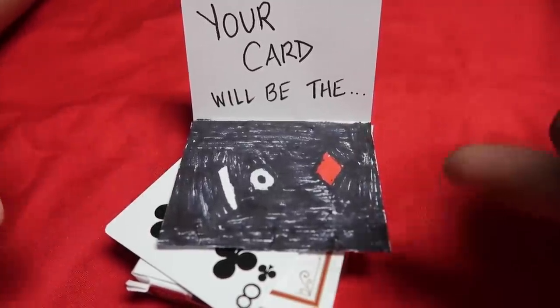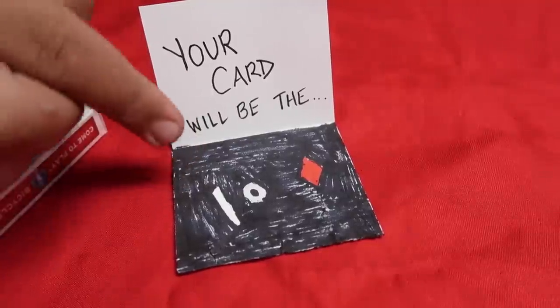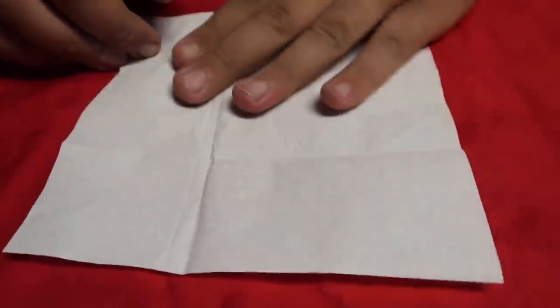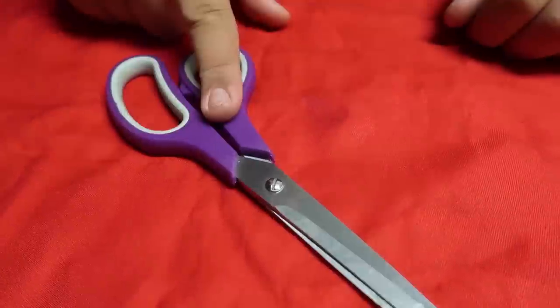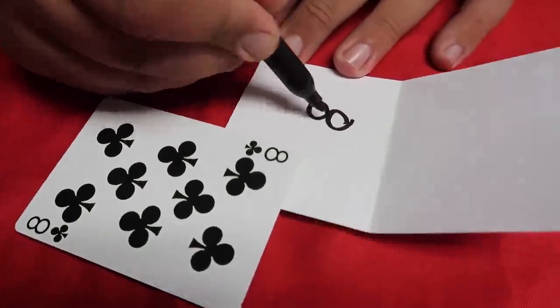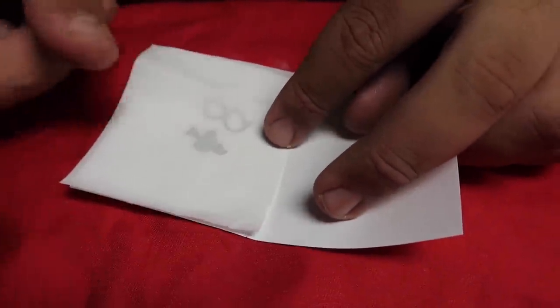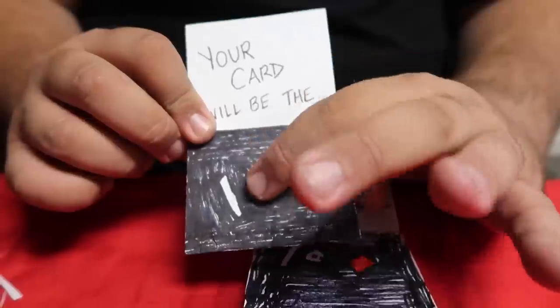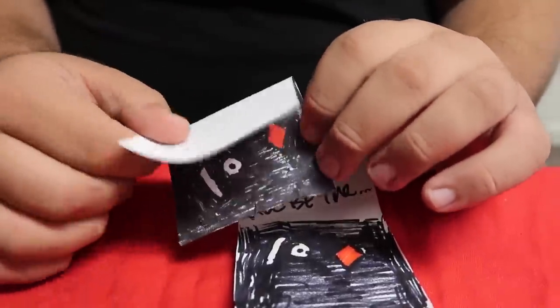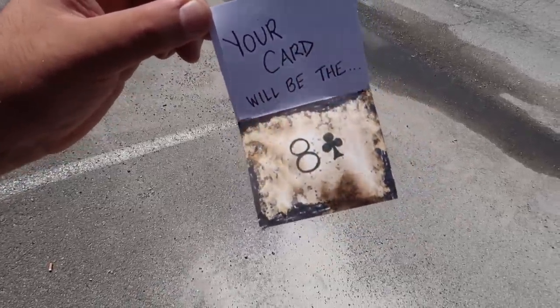Here's the secret to the flaming prediction trick — it's extremely simple. You need a card from the deck that you're going to force on your spectator, an index card, some flash paper, some glue, a couple markers, some scissors, and a lighter. Take your index card, fold it in half, write the forced card on it, then put a touch of glue around the outside edge and stick the flash paper right over top. Color in the flash paper and write the wrong card on the outside. You open your prediction to reveal the wrong card — they say no, and then you use fire to magically change it into the card they chose. That's how you do the magic flaming card trick reveal.